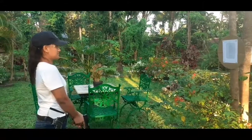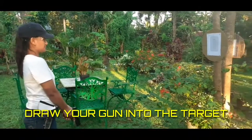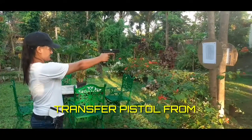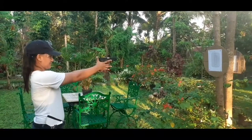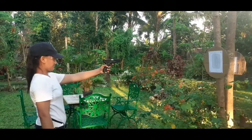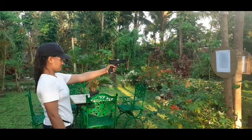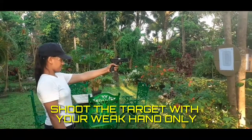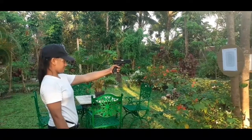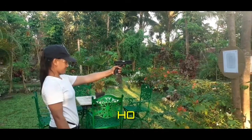Shooter ready. Draw your gun into the target. Transfer the pistol from strong hand to weak hand. Shoot the target with your weak hand only. Holster.